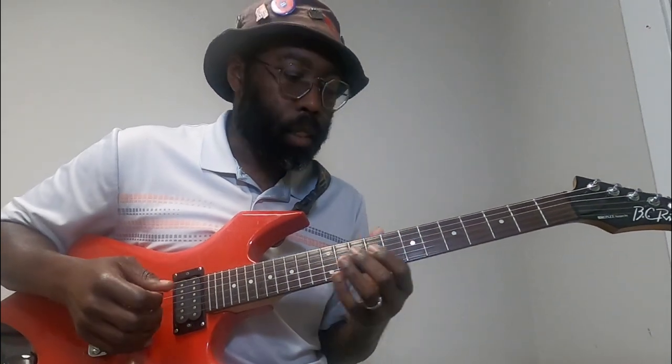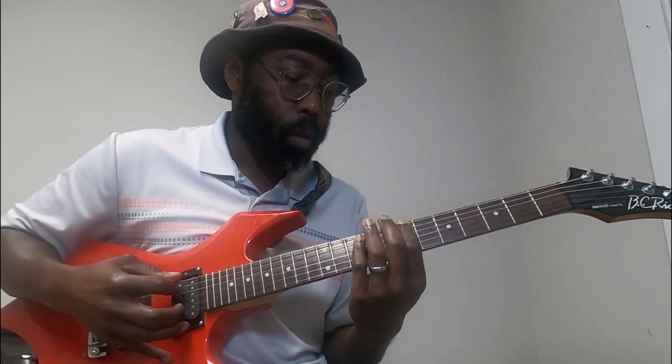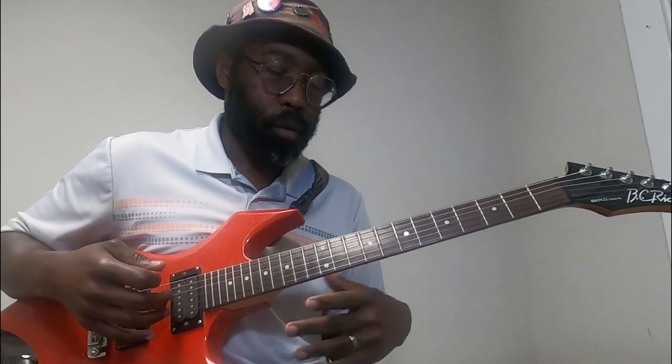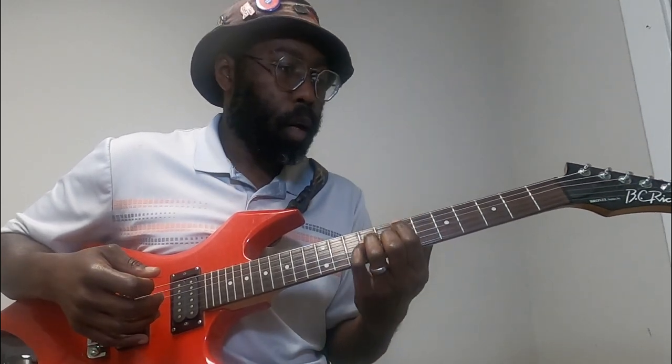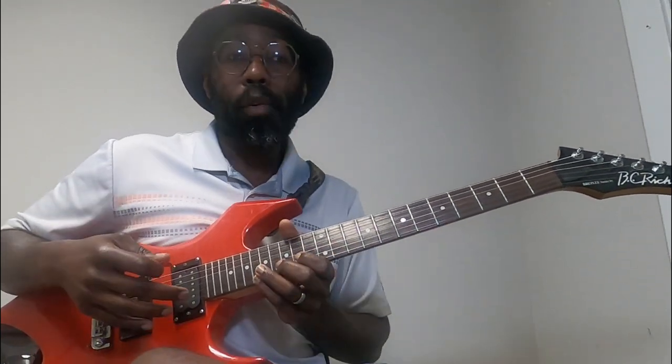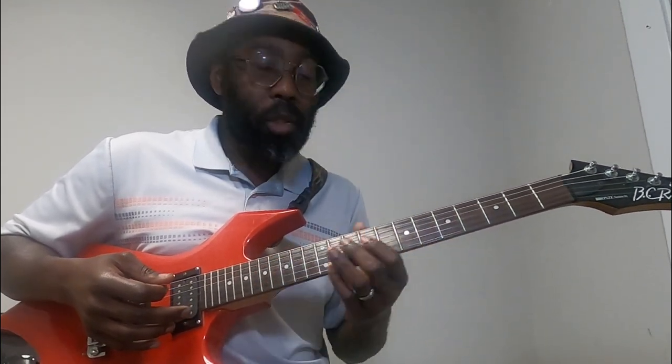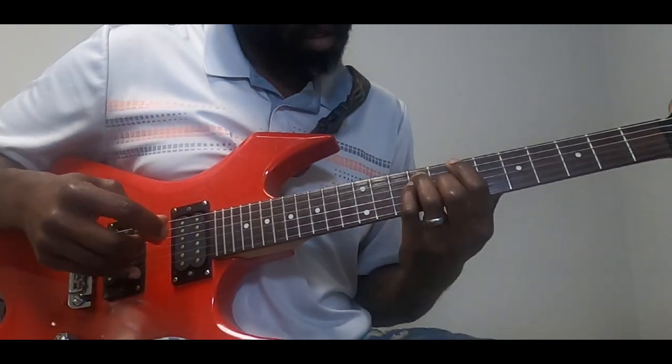Hey guys, thank you very much for joining. By request today we're going to go over Drive by Goose. It's a pretty fun, nice little fun riff to play along with. We're going to go over the chords for the intro, the riff, verse, and the chorus as well. If it is your first time here please consider subscribing and hit the bell notifications. If it's not your first time, thank you again for coming back. We've got a fair amount to dig into here, so let's go ahead and hop in.